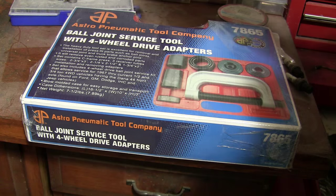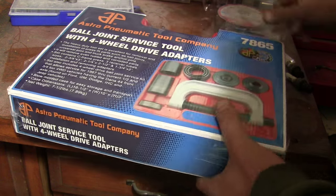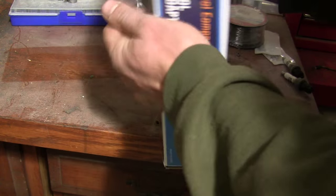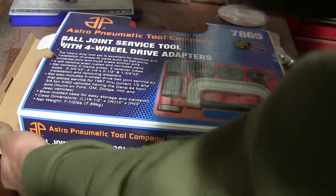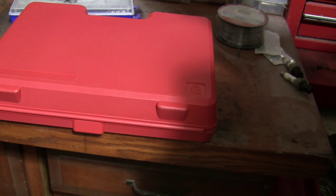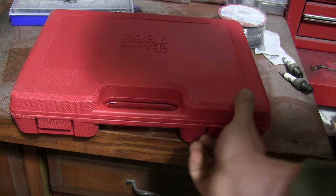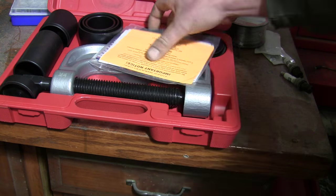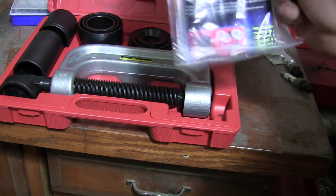Let's open her up and see what we got. Feels pretty heavy, so hopefully it's pretty heavy-duty and it'll hold up. We've got a nice plastic case to keep it in. Now, of course, it's all dirty, but it's in a shop — it's supposed to get dirty. Looks like we have the big C-clamp tool and a bunch of little adapters and some instructions and an ad and whatnot.